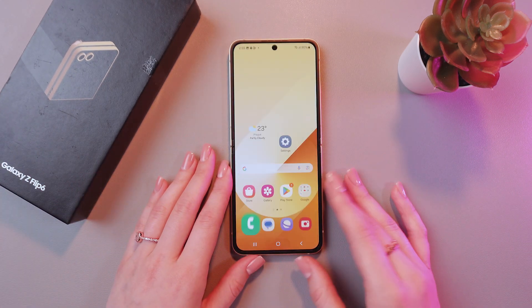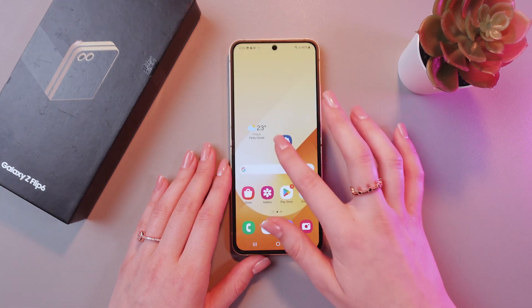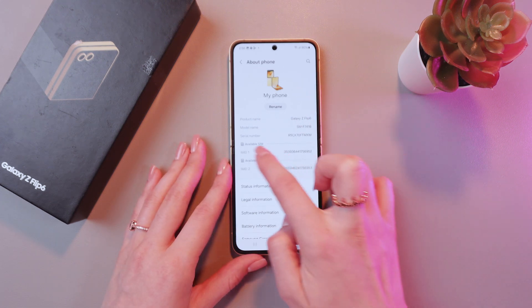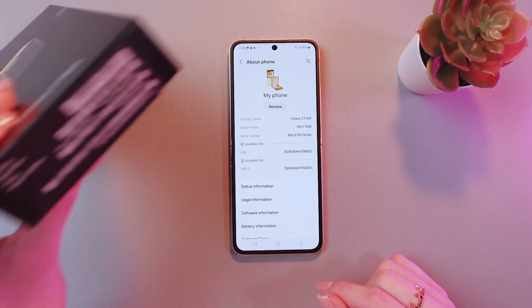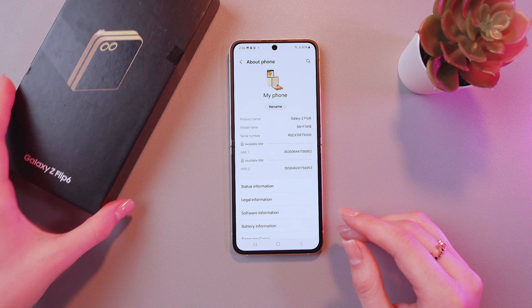And also, you can do just the same through the settings. For this, we just need to go in the About Phone tab. And right here, under the name of the phone, you can see the IMEI number — the first one and the second one. Also check it with the one on the box, and if it matches, then your phone is original.